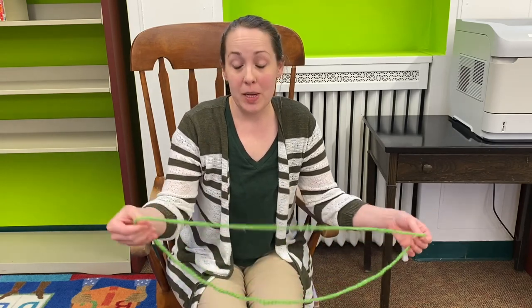Hi everybody, Miss Hillary here. If you just watched my story 'The Mosquito' and you're wondering how to do this string story at home for yourself, I'm here to teach you how.